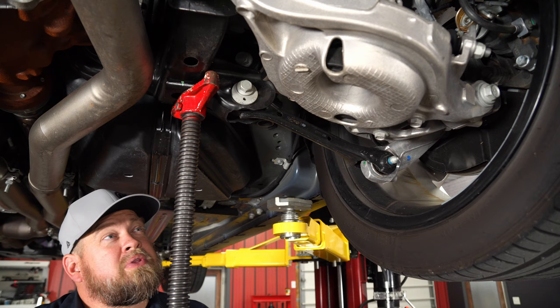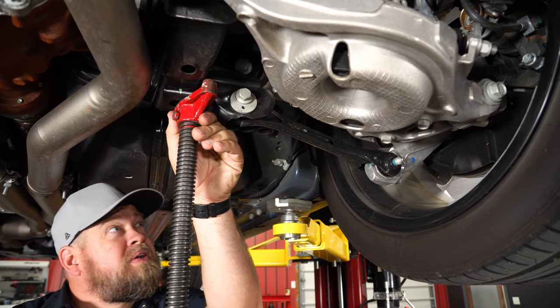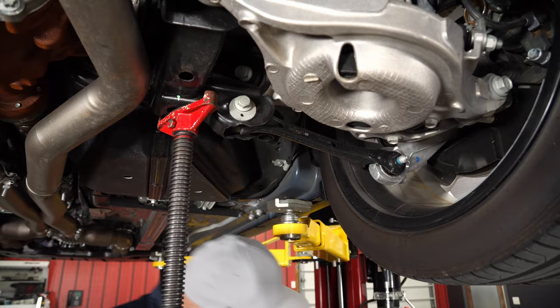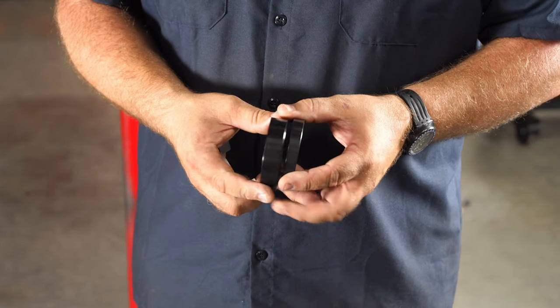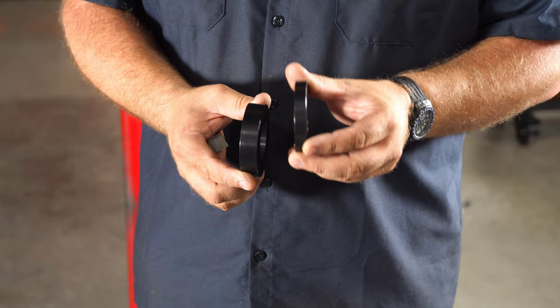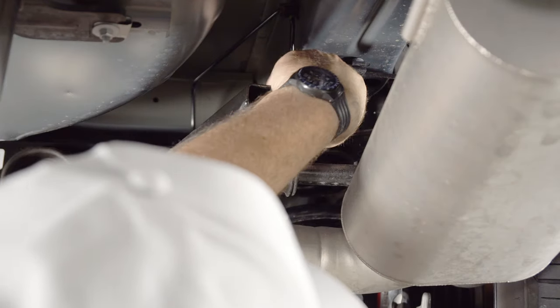Now we're going to lower the subframe down and install the inserts — basically getting enough of a gap to get your hand in above it. Starting at the rear of the subframe, this is going to be your rear lower bushing. You've got two pieces that look very similar to each other: the bigger one is going to be the upper for the front, and the thinner one is the upper for the rear. So the black thinner piece is going to go on top of your subframe mount.